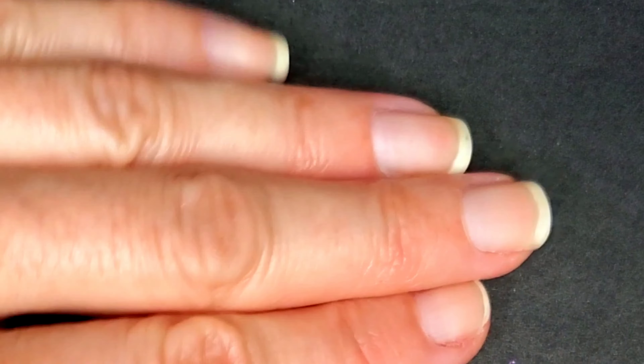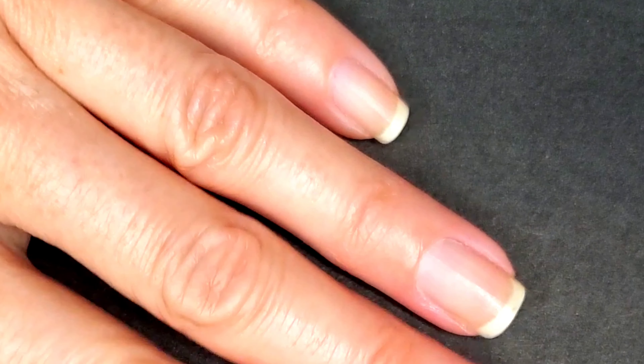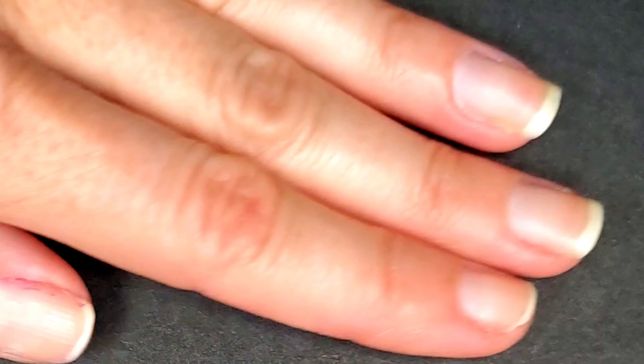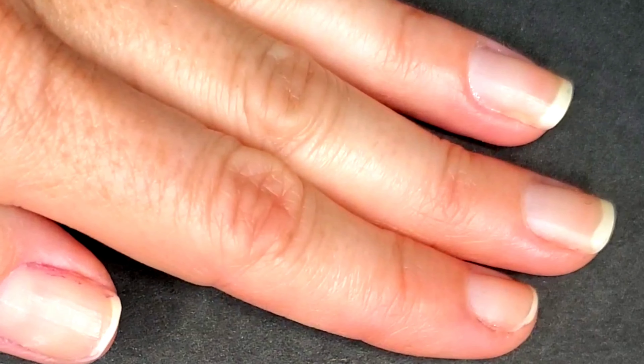It finally came off! Here's the rest of my nails — when I took the rest of the polish off it was very easy using the regular nourishing vitamin E polish remover, and as you can see there's no damage to any of the nails. They look great and healthy.